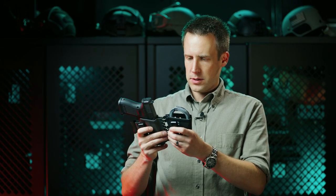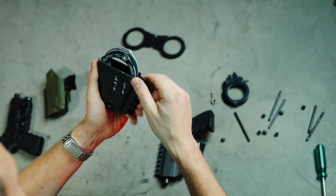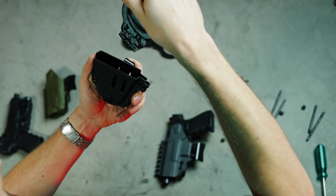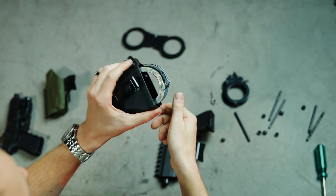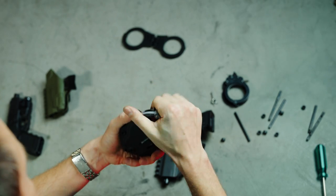Another attachment we have for the sidecar system is our cuff carrier. It is an ambidextrous cuff carrier that can be run either way, and cuffs can be inserted into the cuff carrier either way. It is compatible with most of the Smith & Wesson style of handcuffs.